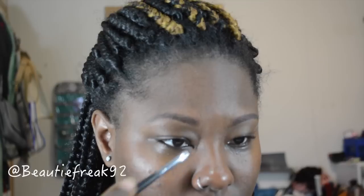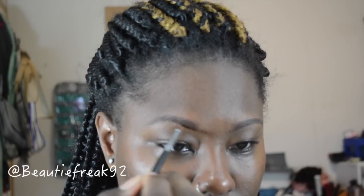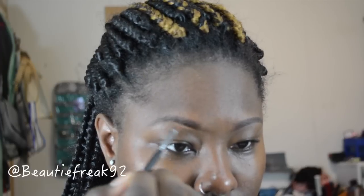I'm going to use this LA Girl Pro Concealer — just like if I was actually filling in my brows with a powder or something — just to shape them a little bit and give it a pop.